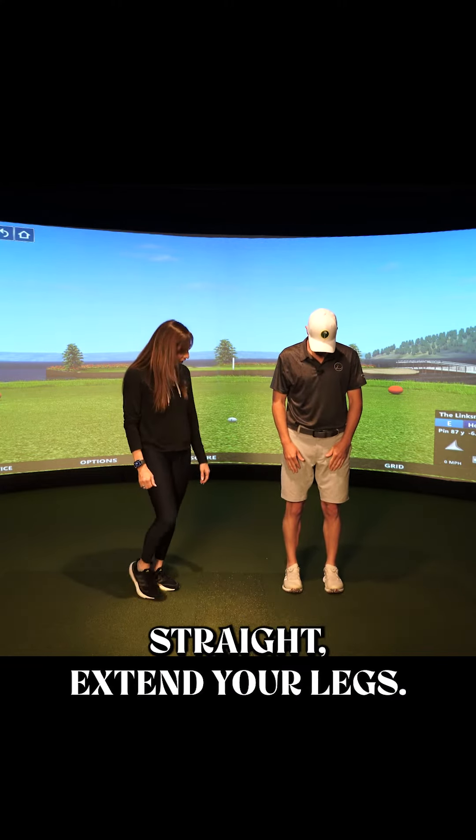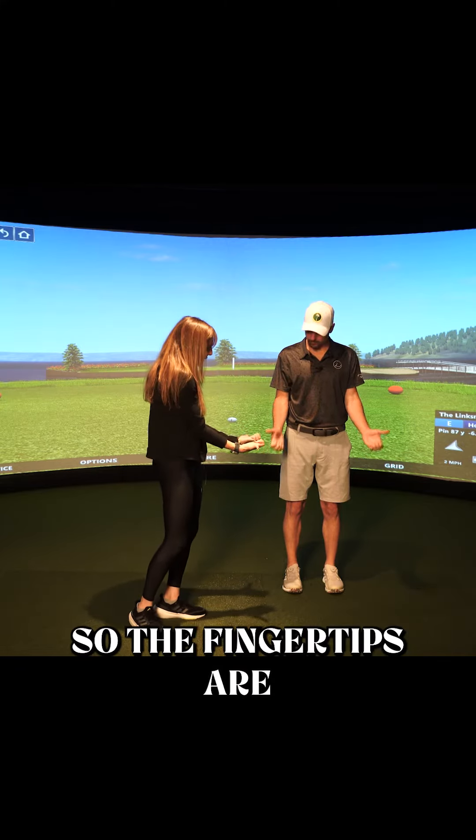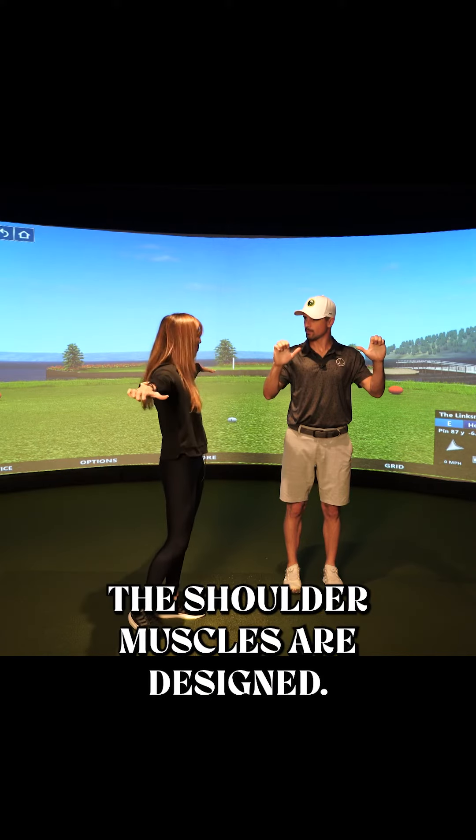Make sure your feet are straight and extend your legs. You're going to make a golfer's grip with your hands — the fingertips are on the pads of the hands and you keep a long hand. You don't want it to be in a fist, and that's all driven from the way the shoulder muscles are designed.